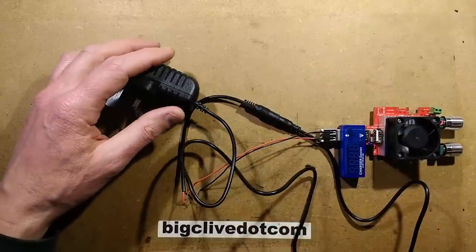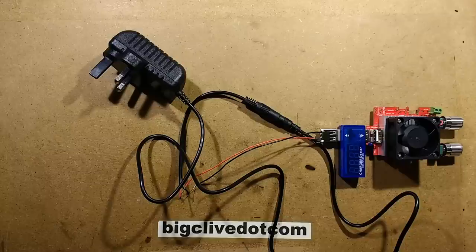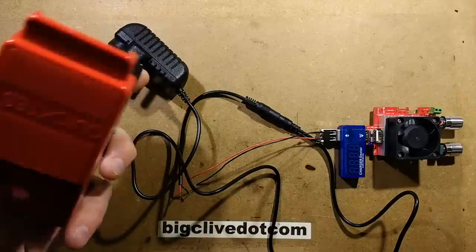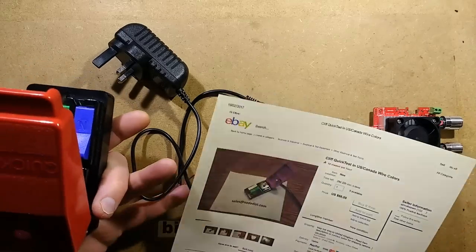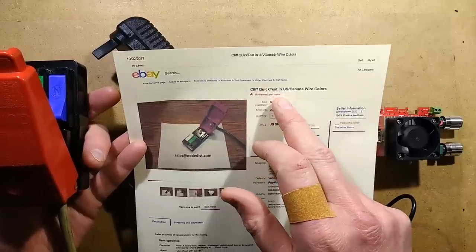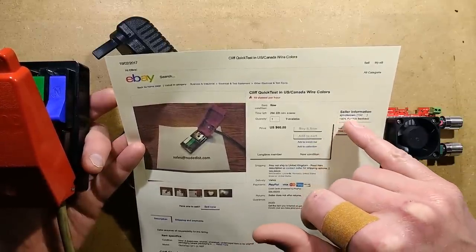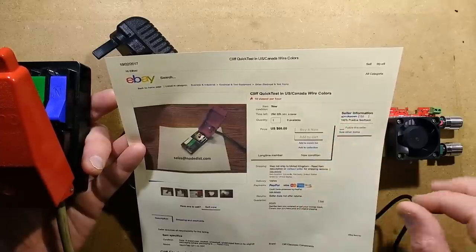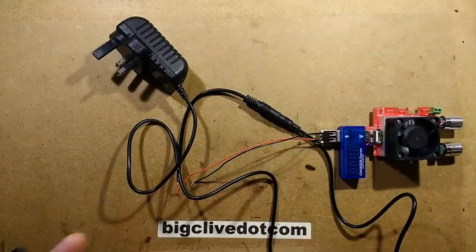Before I go any further, I just want to thank whoever has been sending me Scotty Dog shortbread Scotty Dogs via Amazon. Also, for those of you who have noticed my Quick Test unit, there's someone in America now selling these on eBay. If you do a search on eBay for Cliff Quick Test in US Canada Wirecolors, you will find it. The seller is called AJ McCowan — A-J-M-C-K-E-O-W-N — so you can buy them on eBay.com in appropriate colours now.